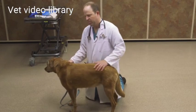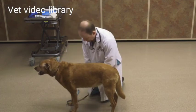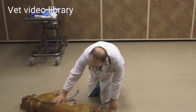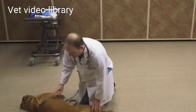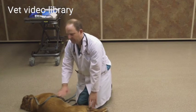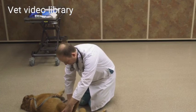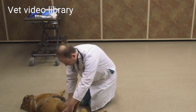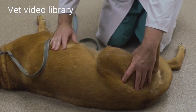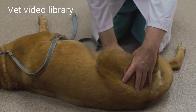It's not enough to just do the dorsum of the dog — you also need to do the ventrum. There are a lot of conditions that manifest only in the ventrum of the dog, so you need to look underneath. Again, I'm looking for papules, pustules, flakiness, epidermal collarettes, and parasites. It's also a good time to double check the mammary glands.